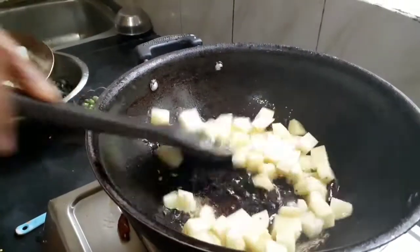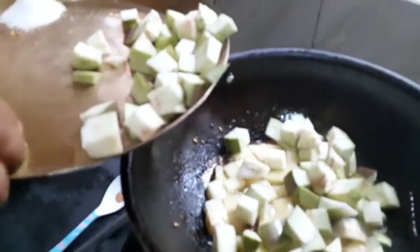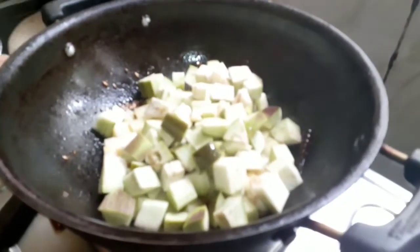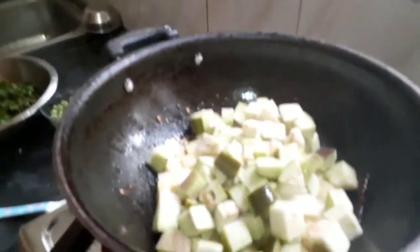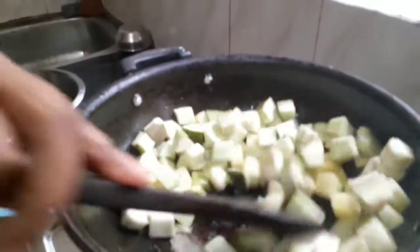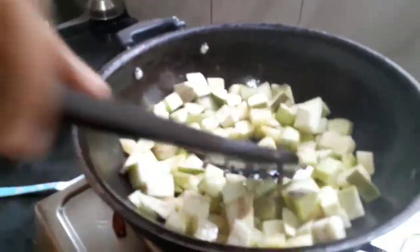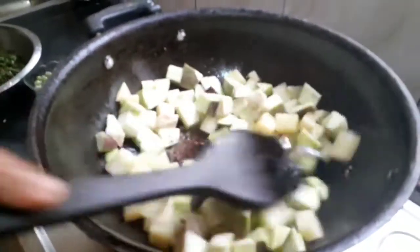Vegetables are always healthy for our health. Now we are adding the brinjal pieces, and we have to mix it with the spatula and fry it a little bit.